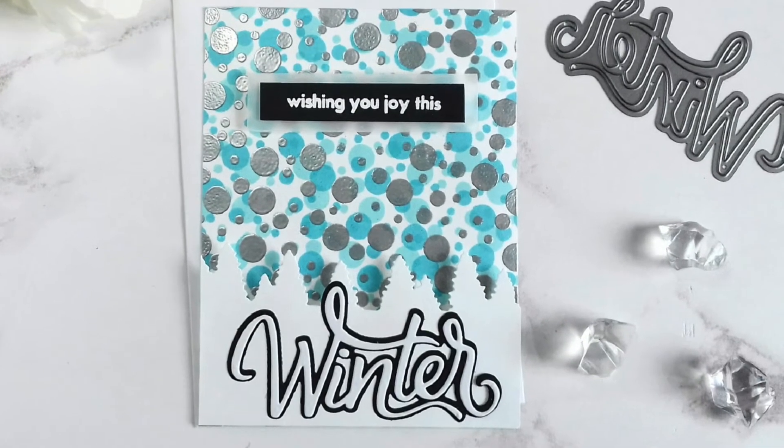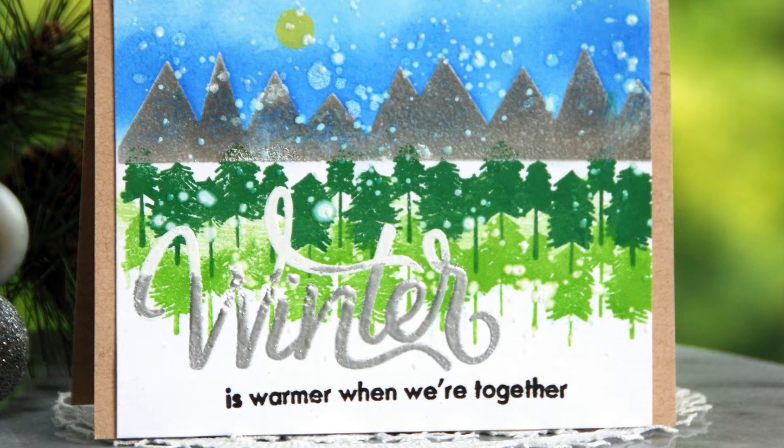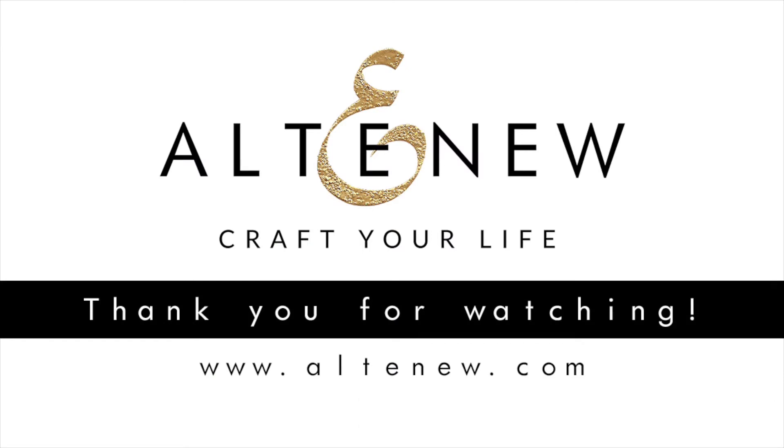Hello Winter is a high quality photopolymer stamp set manufactured in the USA. To find out more about the Hello Winter Stamp Set and other available products, please visit us at Altenew.com.